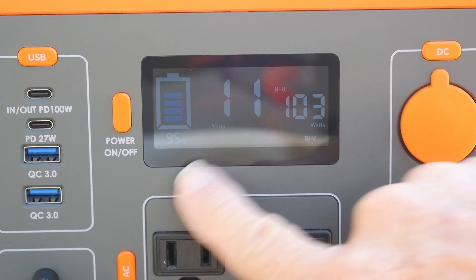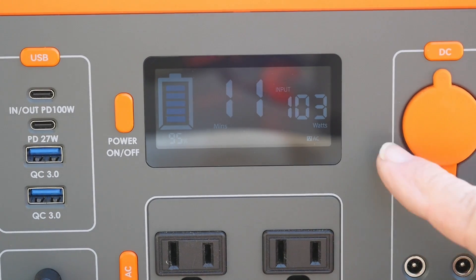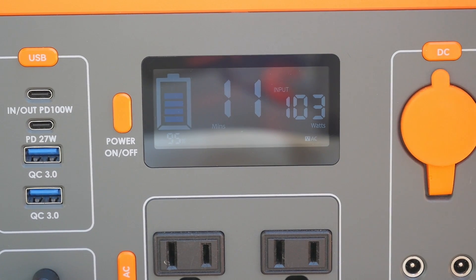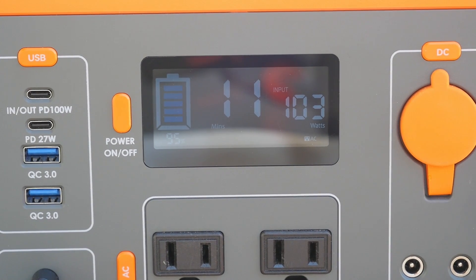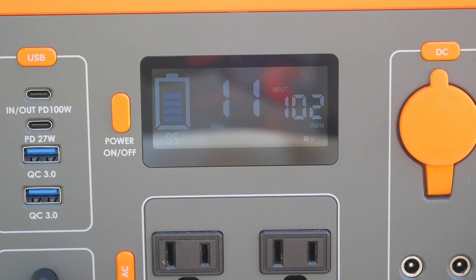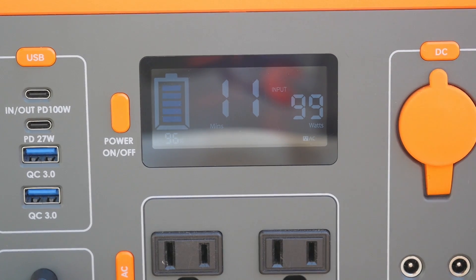It's showing 100 watts and it's charging up — right now it shows 11 minutes before fully charged and it's at 95 percent. I tried to run this down this morning. I'll put a link in the description for the solar package and for this little guy — it's a 300 watt station. The funny thing is this thing was sitting for about two months when I picked it up and it was still at 100 percent fully charged, which is pretty good quality.